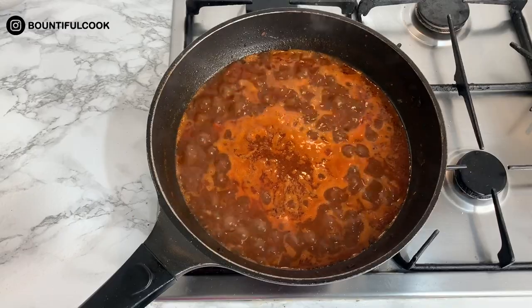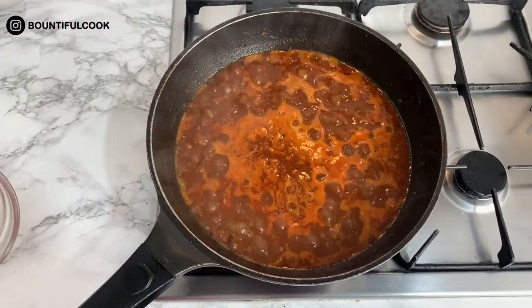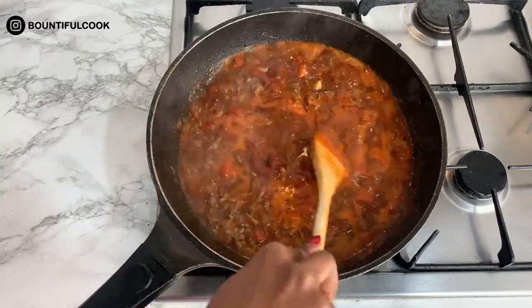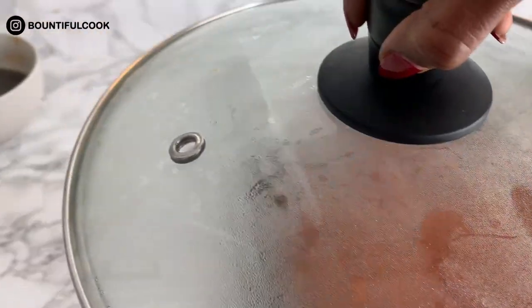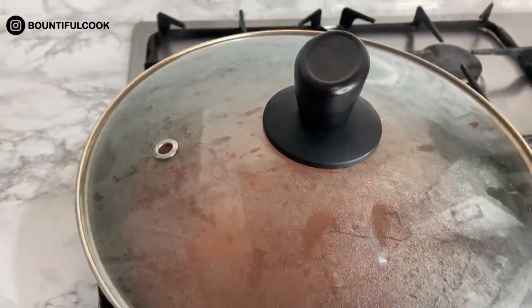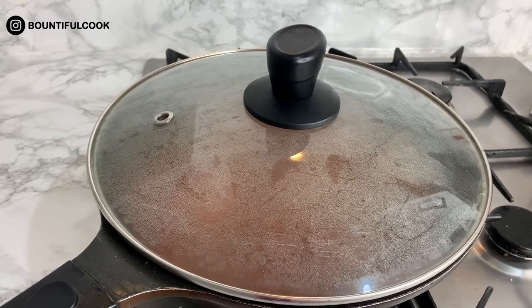I like to add some tomato paste into my chili con carne, and that is literally it. We're going to pop the lid on the saucepan and leave it on a low to medium heat to cook.